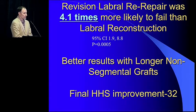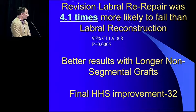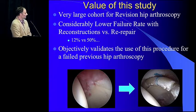We were also able to compare earlier reconstructions I did for revisions versus later ones. We found that longer non-segmental grafts perform better with a much higher success rate than shorter, more segmental grafts. Harris hip score improvement was 32 in patients that succeeded — a huge improvement for a revision procedure, considerably better than Dr. Larson's paper looking at revision hip arthroscopy, which showed a Harris hip score improvement of 14. In revisions, this is definitely the way to go. Very large cohort — 12% versus 50% failure rate — reconstructions versus re-repair.